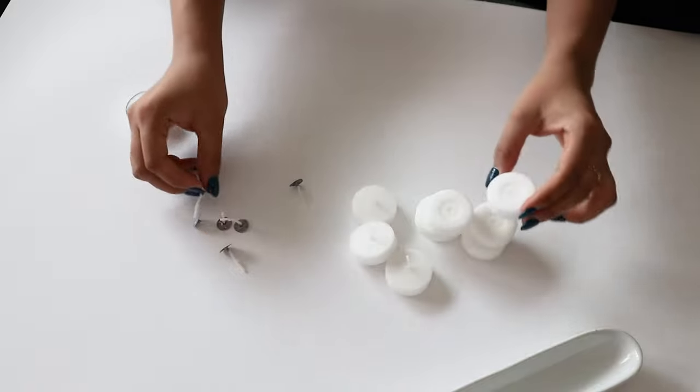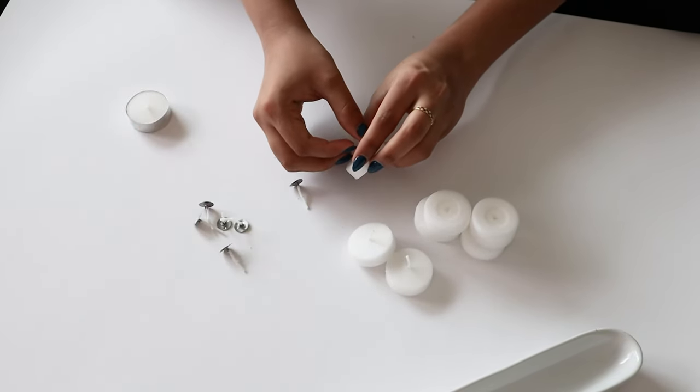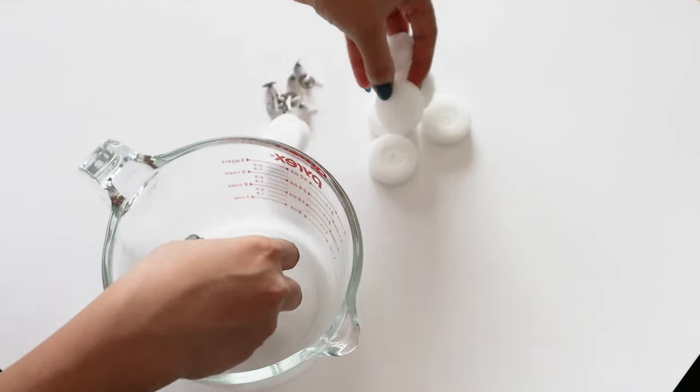After a minute or two I had my eight tea light candles separated from their wicks. I took the wax and put it in my double boiler, added some essential oil, and let it melt.